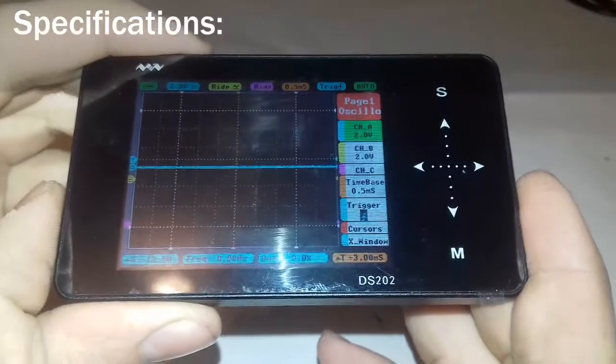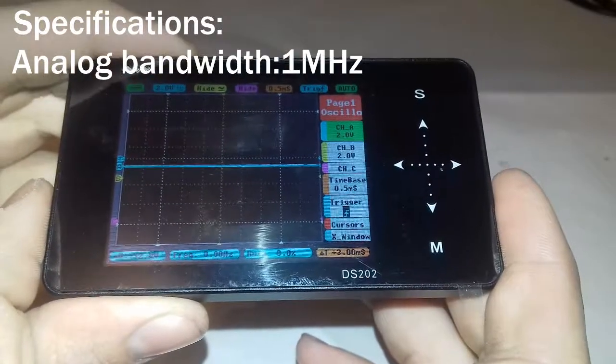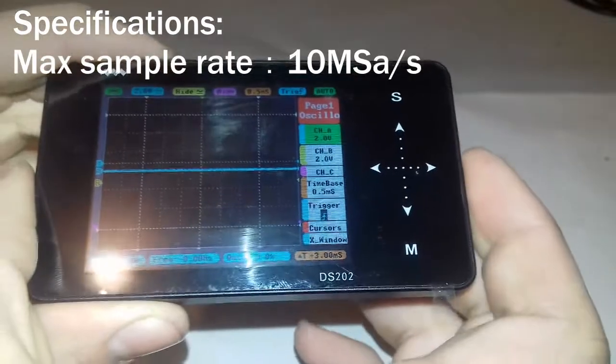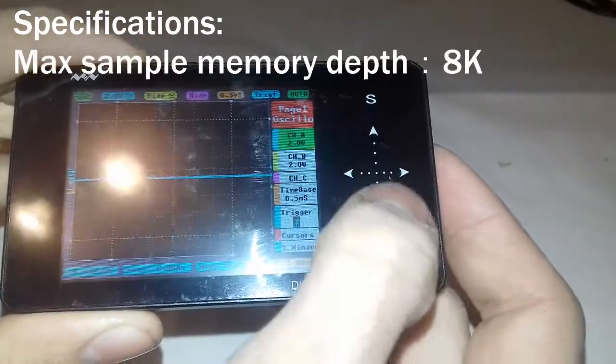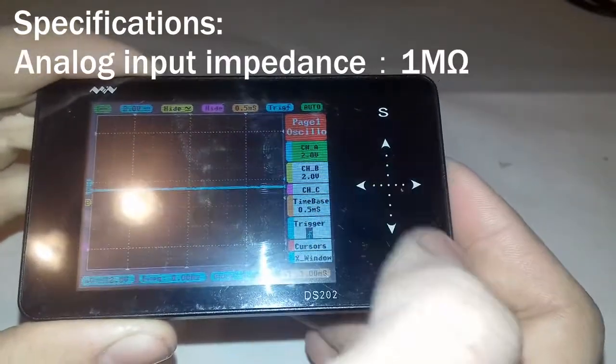These are some specifications of the oscilloscope. Analog bandwidth of 1 MHz, maximum sample rate 10 MHz per second, sample memory is 8k, and the analog input impedance is 1 MOhm.